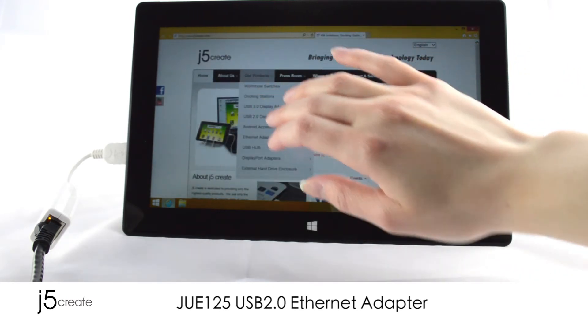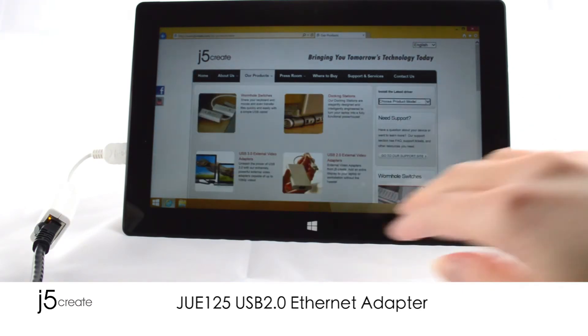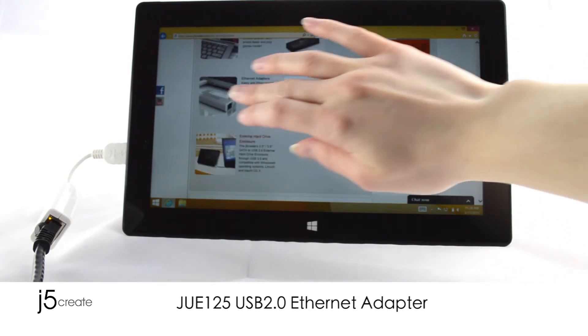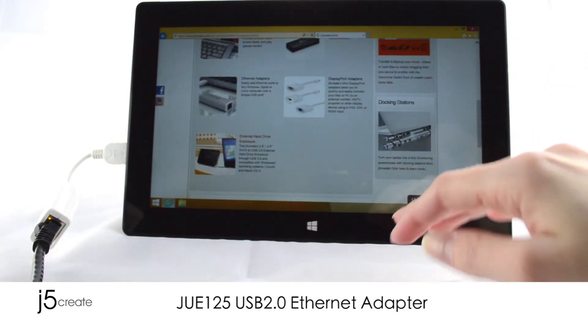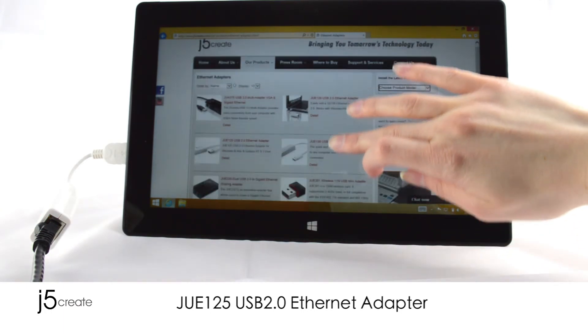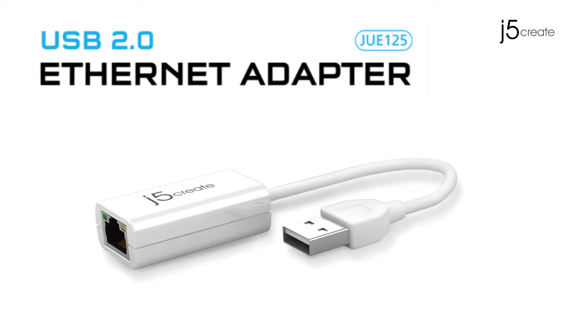The elegantly designed JUE120 uses an RJ45 connector that supports 10/100 megabytes per second. Compatible with Windows, Mac, and Linux operating systems. The JUE125.